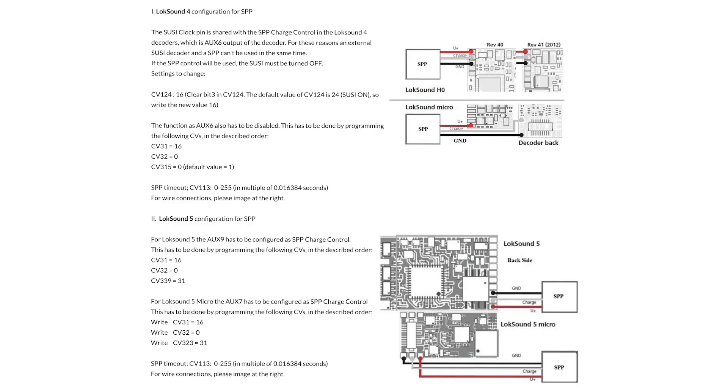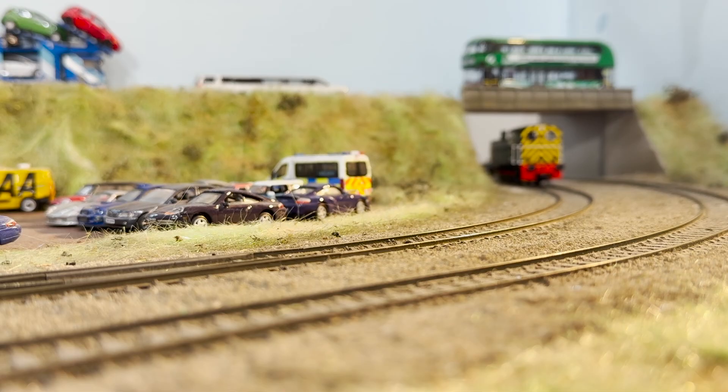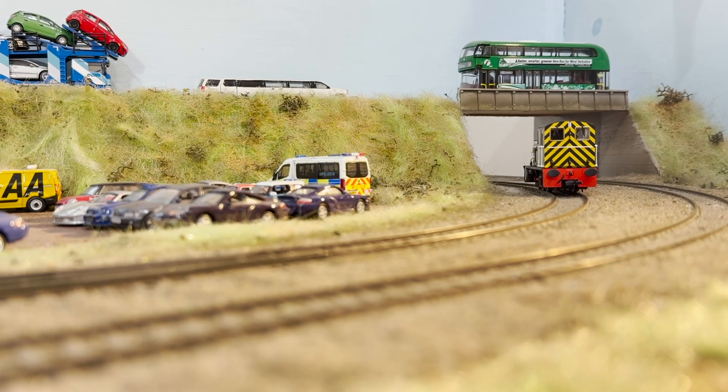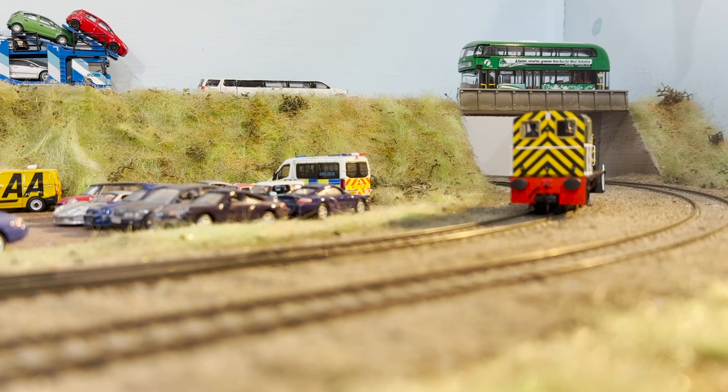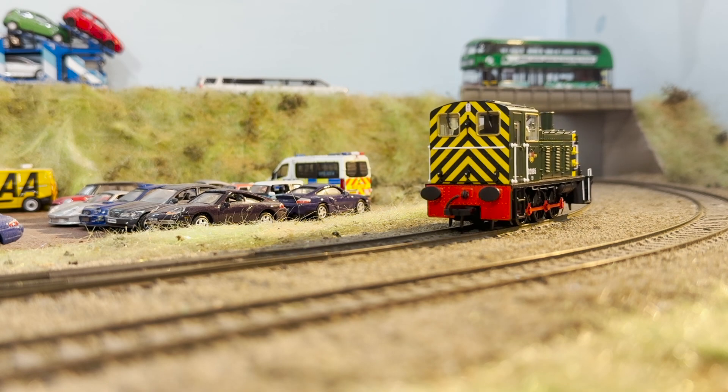I'm also going to put some instructions on screen — these are from the Trinormatic website but apply to whichever style I've used with LokSound. You need to enable the power pack control, which tells it that the middle white wire is a power pack and not a function pad, otherwise it doesn't work. You also need to set the timer — you can go up to 255 which is supposed to give about eight seconds, but in reality you'll probably get a couple of seconds, which is all you should need.